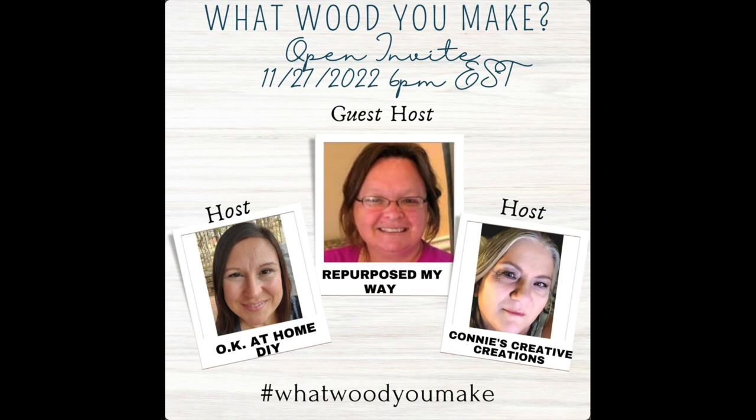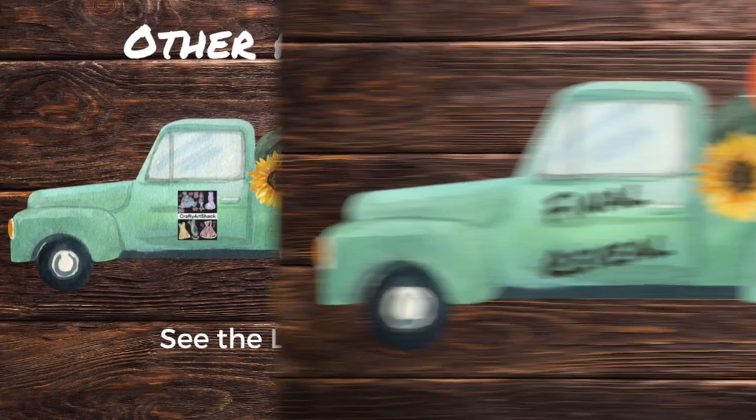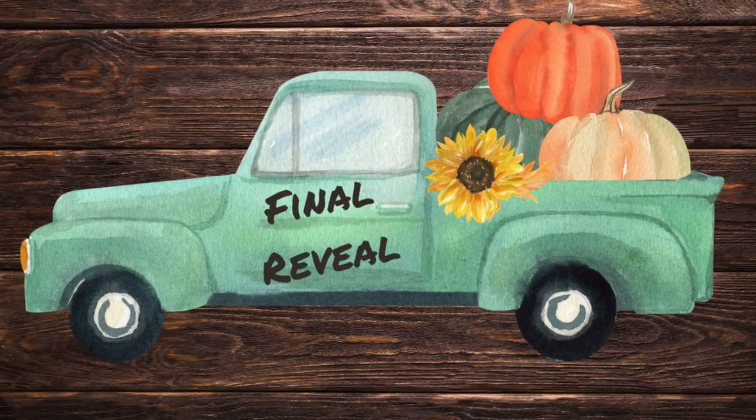This is a 'What Would You Make Out of Wood' open challenge hosted by Okay at Home DIY, with Repurpose My Way as guest host, and Connie's Creative Creations as co-host. Thanks to them for bringing this challenge to us and to all the ladies on the playlist participating. They're doing some awesome crafts — go check them out. Here are all the other places you can find us on social media, and here we go with the final reveal.